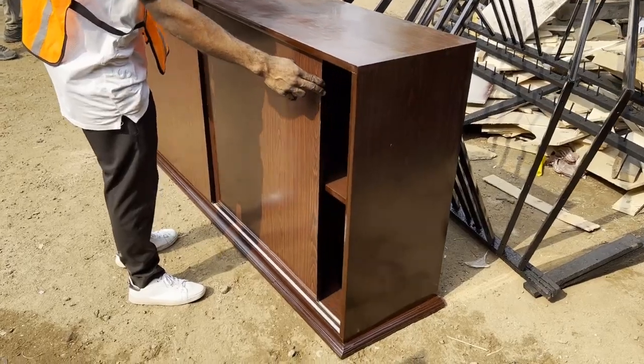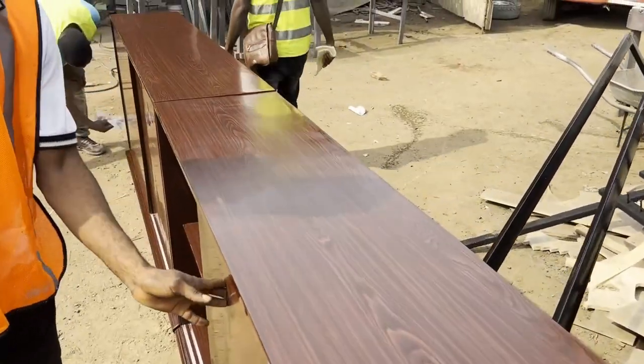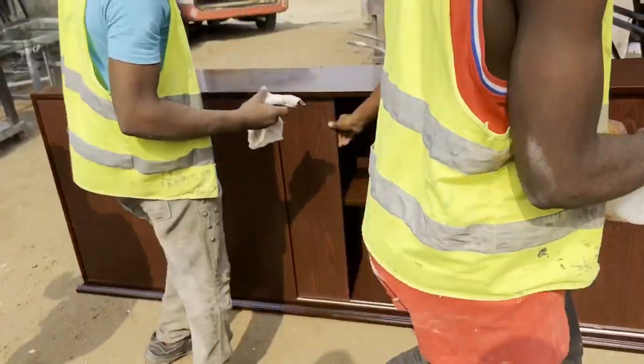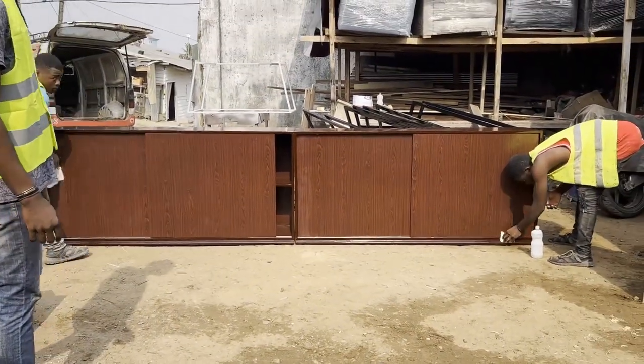Hello guys and welcome again to yet another video. Yesterday I had a meeting with one of my customers and they wanted me to manufacture a very big long cupboard with sliding drawers. At the same time they also wanted me to make a center table for them with a sofa set, a small office item, and to install a kitchen where employees can make tea, store food, and use the sink to wash up things in the office.